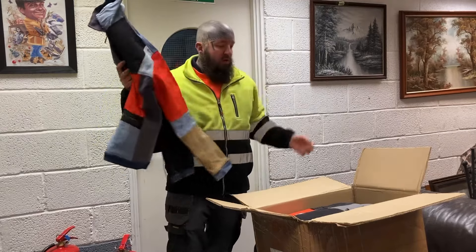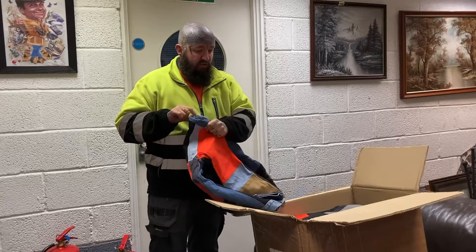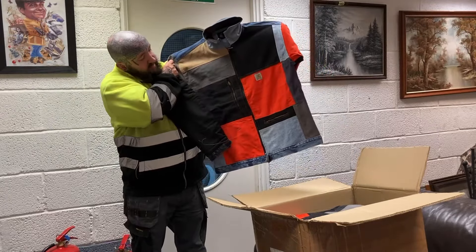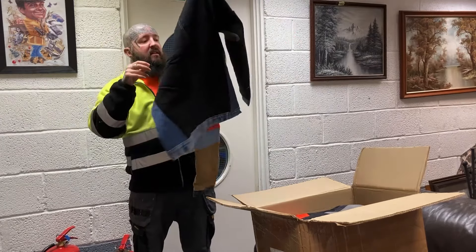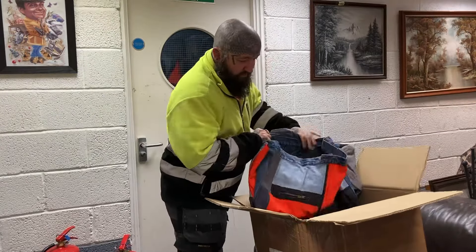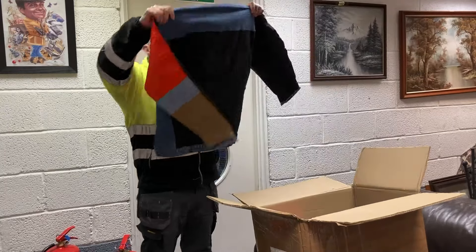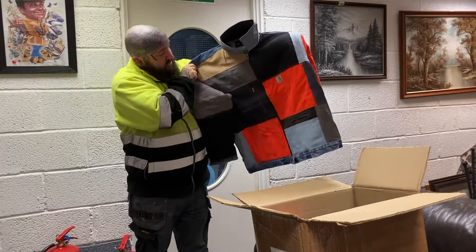All the items will be put through the wash and dried and then ready to go in the shop. Another one - again that's a medium. I like these - I might actually wear one of these myself.